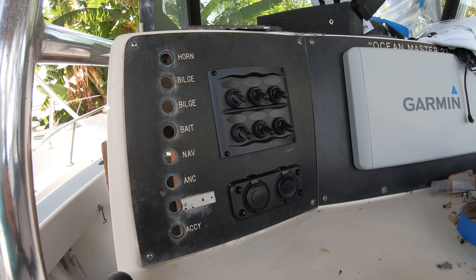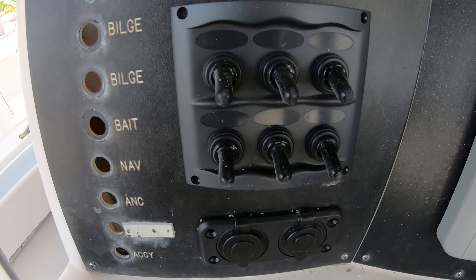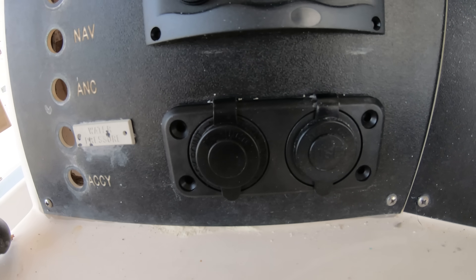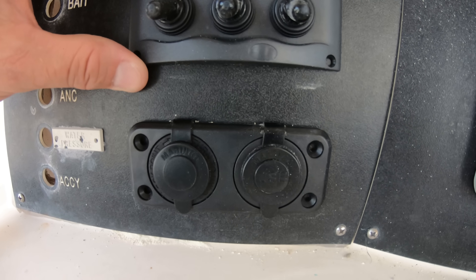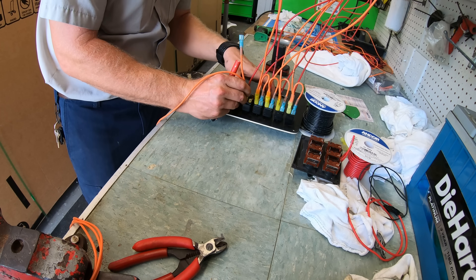We had talked about just making a new piece here and having someone like boatoutfitters.com make us a new custom panel, but we just didn't have the time to get into it and we wanted to get the project done. So that's why we went ahead with the old piece and the prefab switch panel.